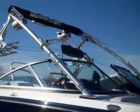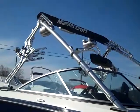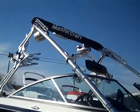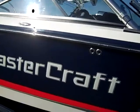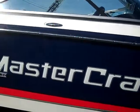It comes with tower mirror mount, two tower speakers with lights, swivel board rack, bimini top, rear facing light, and many more options.